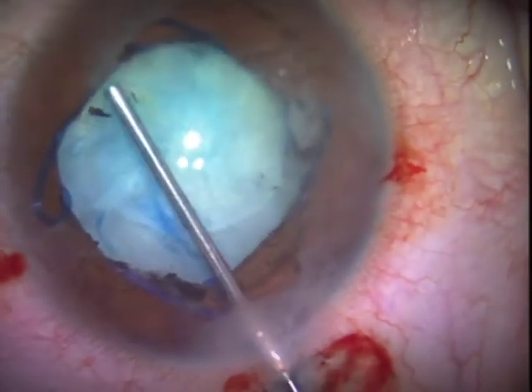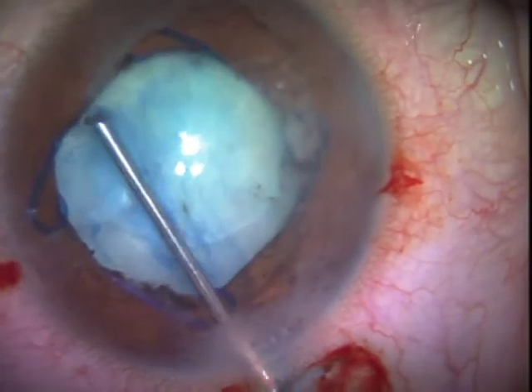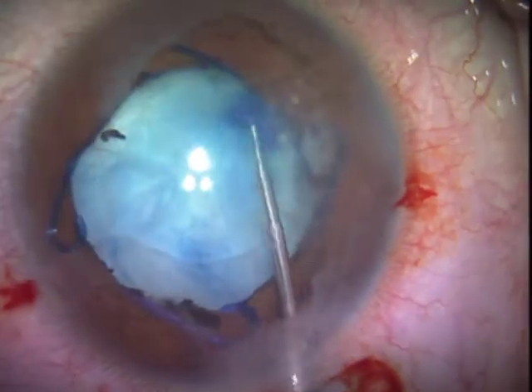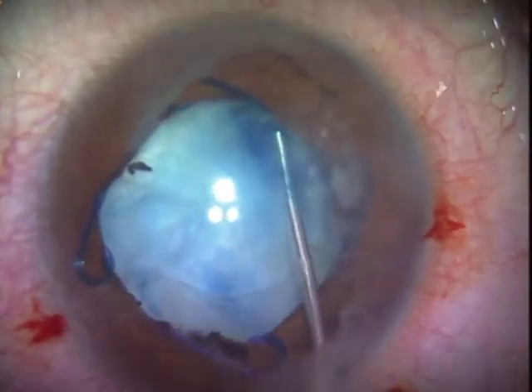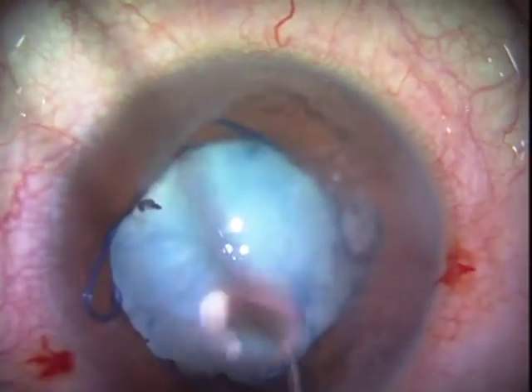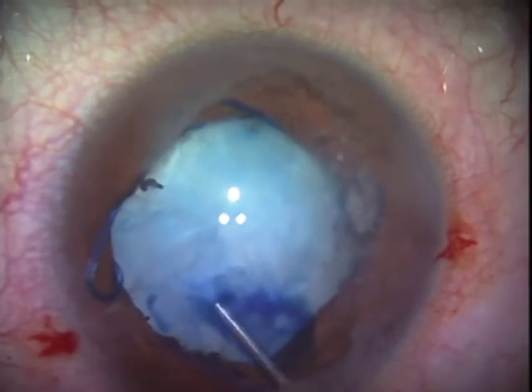I was trying to aspirate a little cortex there, but I decided to put on more viscoelastic. You can see it being painted under the cohesive viscoelastic. It just doesn't want to stain very well.